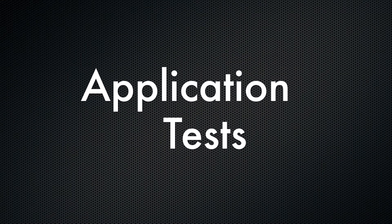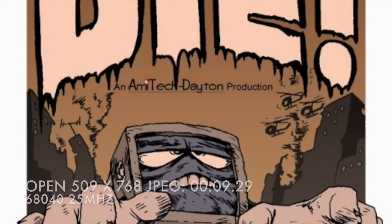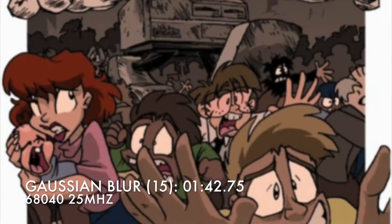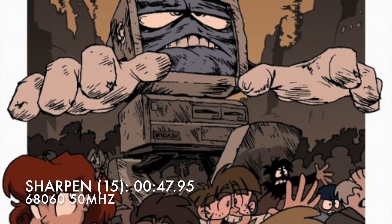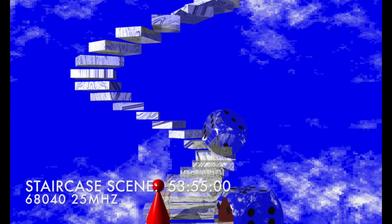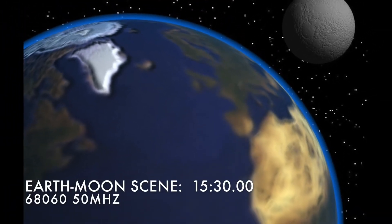Now for some application benchmarking. First up we have a Photoshop-esque app — Artifact. Opening an image takes around 9 seconds on the 040 and a third of that on the 060. A funky zoom blur takes three and a half minutes versus one minute on the 060. The Gaussian blur is 1 minute 42 versus around 30 seconds on the 060. And finally a bit of sharpening, which is 48 seconds on the 040 and almost 48 on the 060 — so not much difference there. For proper FPU performance with Simar 4D ray tracing: the spiral staircase scene takes almost an hour on the 040 and less than half an hour on the 060. The Earth and Moon scene is 35 minutes versus 15. I'll take that.